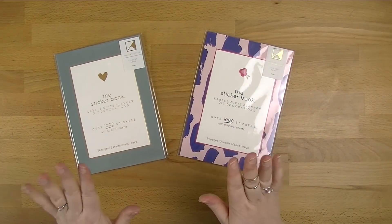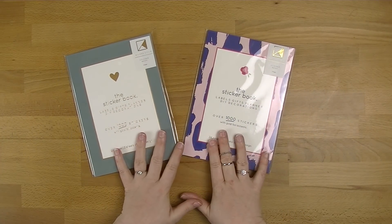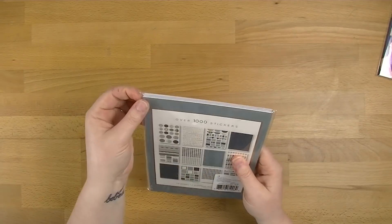The last things I got were the two sticker books. Like I said, the Wanderlust wasn't available, but I really loved this Basic one. I had a quick flip through in the store.